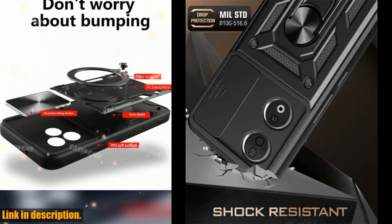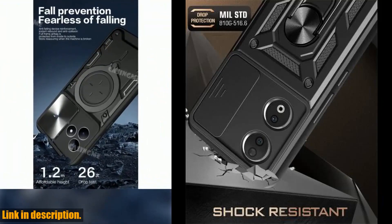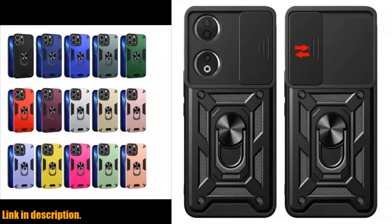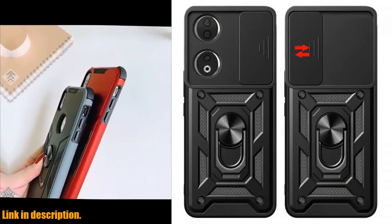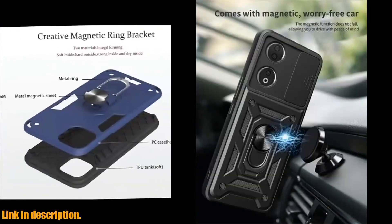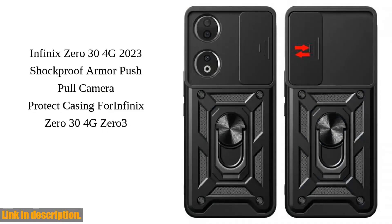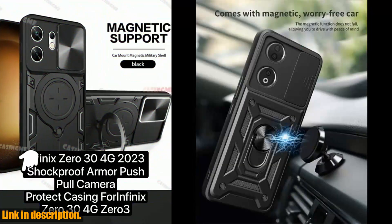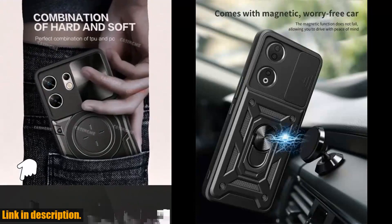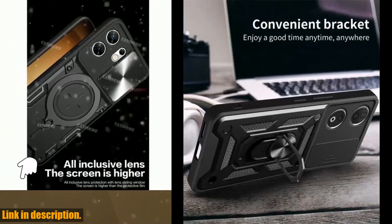Let's talk about the protection this case offers. It's shockproof, so you won't have to worry about accidental drops or bumps damaging your phone. Plus, it has a magnetic holder and a ring, so you can easily hold your phone securely or even use it as a mini stand for hands-free video watching or video calls. This case also has a lens protect cover, so you can keep your camera safe from scratches and smudges.